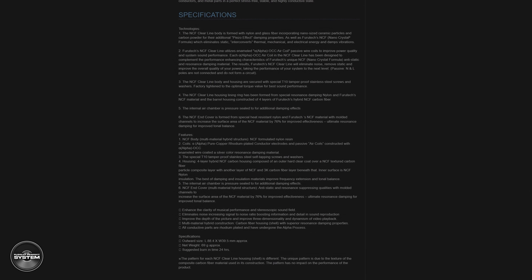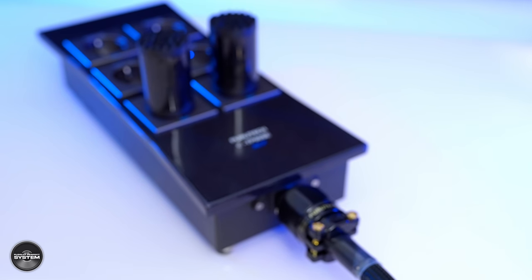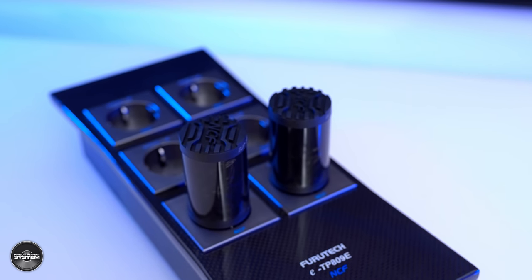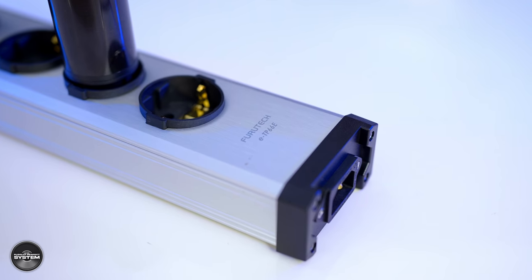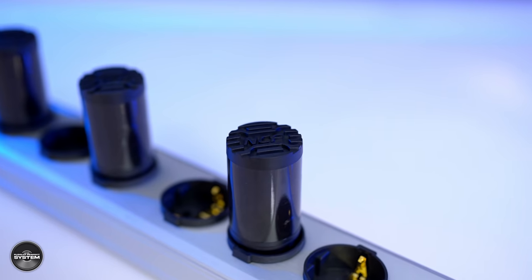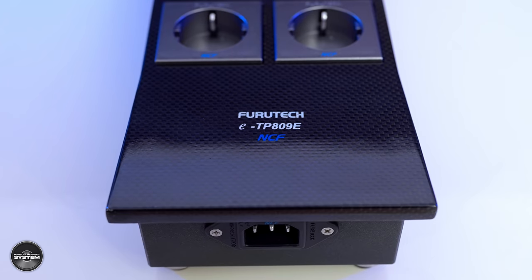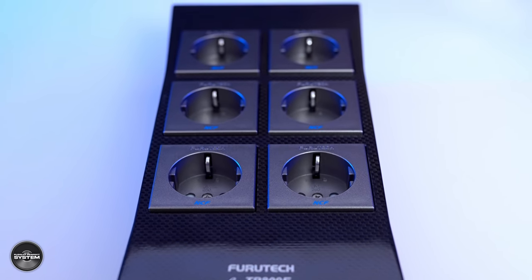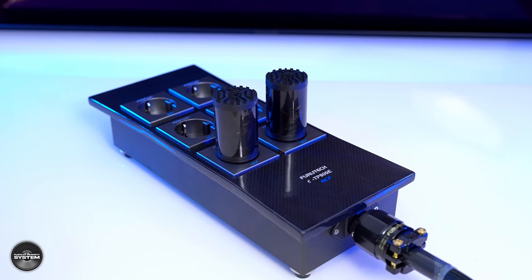The Furatech Clearline is a far more complex product in terms of its design than it initially appears. If you go to the Furatech website and look at the specification you can see a very detailed description of what goes into one of these — I'll put a link in the video description box. The Furatech Clearline costs £230 or about $249 each. The silver power strip is the Furatech ETP-66E and costs around £350. The black power block is the Furatech ETP-809E NCF and costs £3,480.